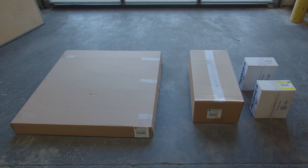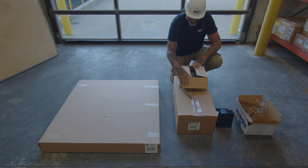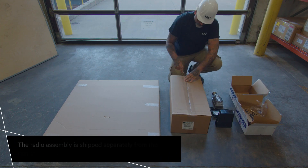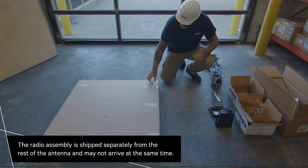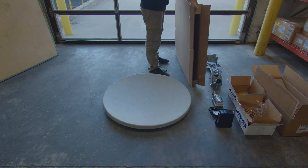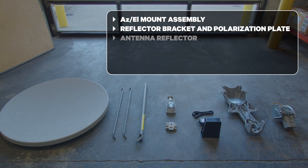When you receive all the antenna equipment, unpack and inspect the components and hardware to ensure that all parts have been received in good condition. Metal components may contain sharp edges. Use care when unpacking and handling antenna parts. Make sure all components are included and undamaged.